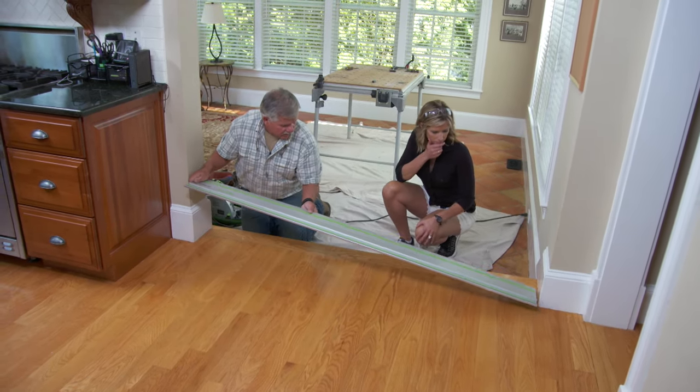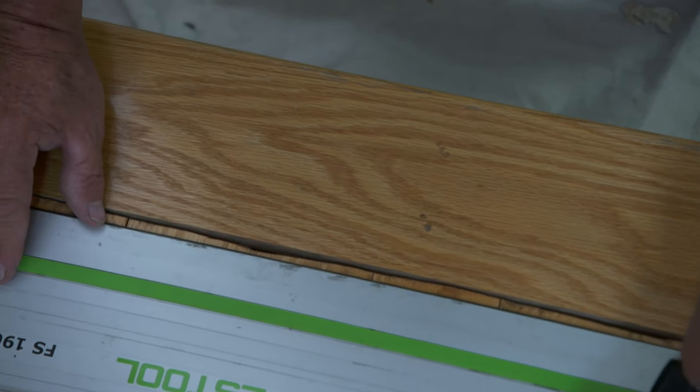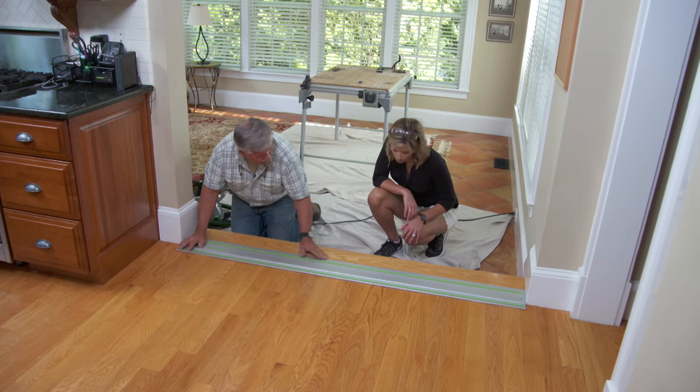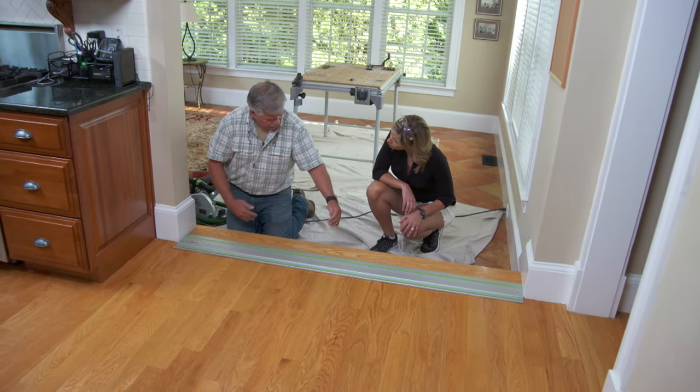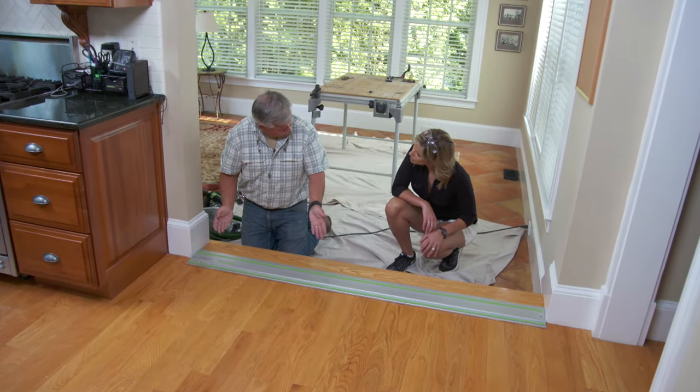So I'm going to take a straight edge, lay it on the floor, and then go to the widest point of this gap right here and make it even all the way down. So now when we take a saw and cut off all the boards, they'll all be straight and this should be tight.